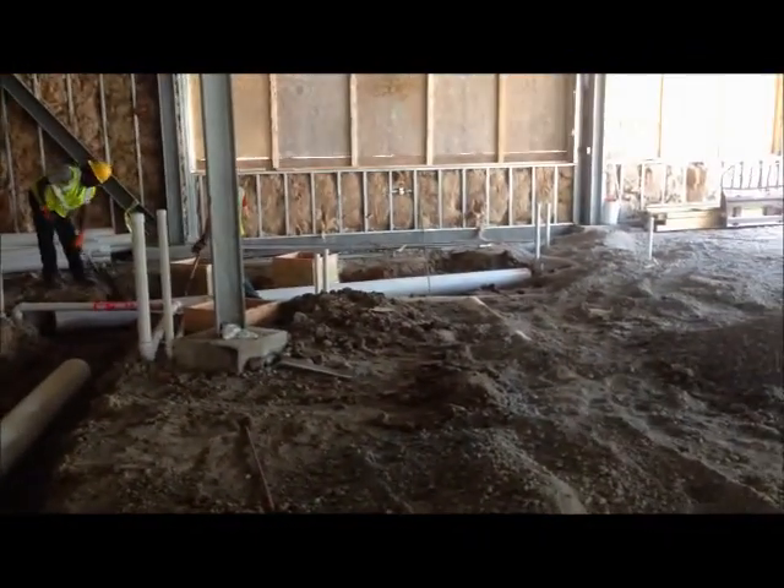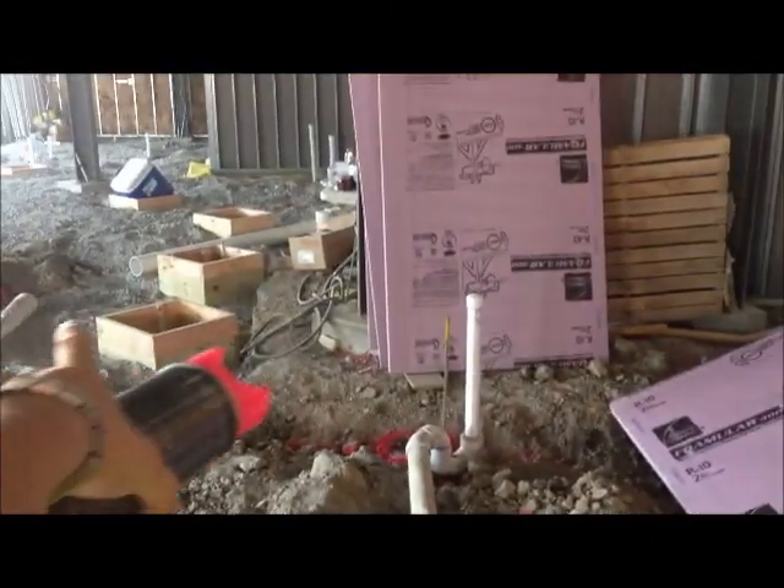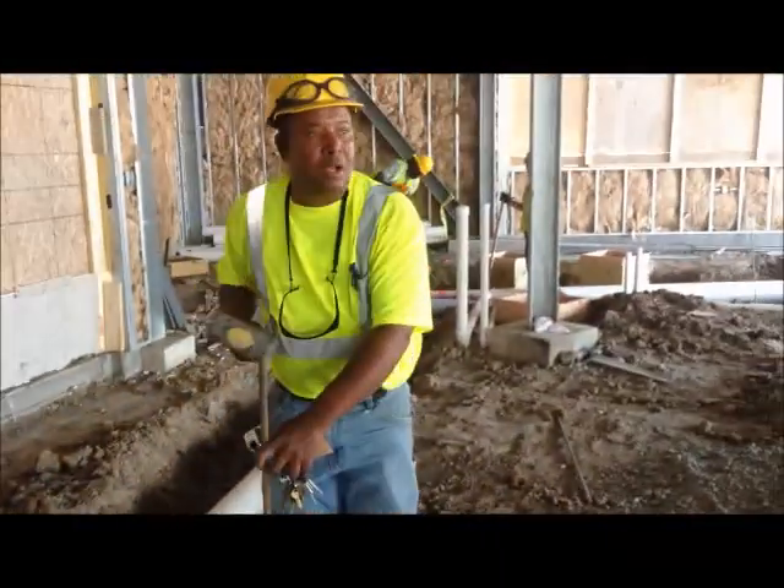We've got these all going in — beer lines, beer lines, soda lines, soda lines right there. There's going to be more soda lines over here. So we're getting all this stuff put in place.